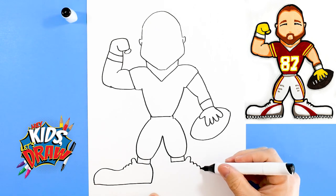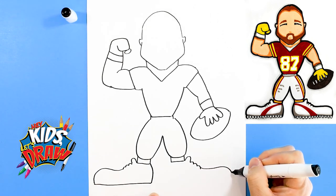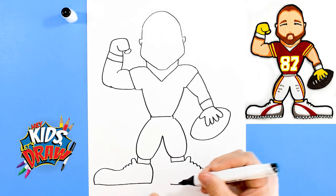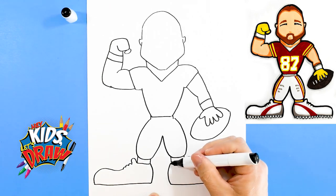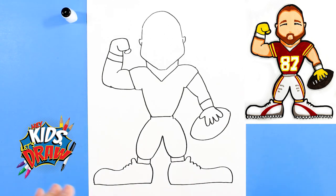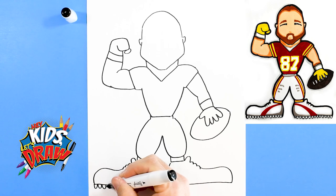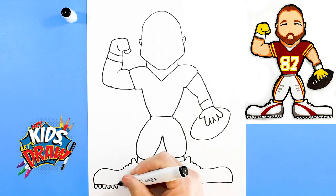The big shoe comes out kind of like a clown shoe — it's his cleat — connect to the ankle. Same thing over here: good clown shoe out, bring it across, connect to the ankle. That shoe might be a little bigger, oh well who cares. Then we'll draw the cleats — these are just like the letter U.